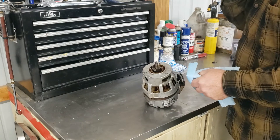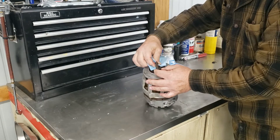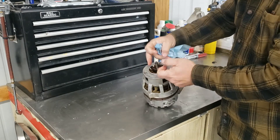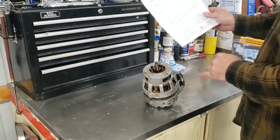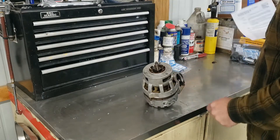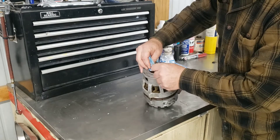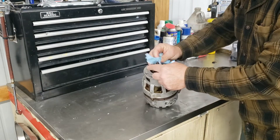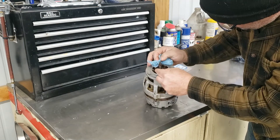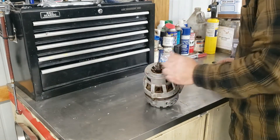Give this a quick inspection. The service bulletin also says — line five — do not remove the hub unless replacement is required. This is the hub assembly. This one's still in very good shape, so we're not going to do anything with this.